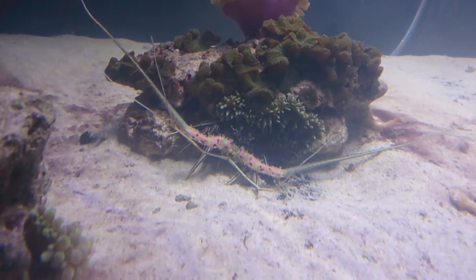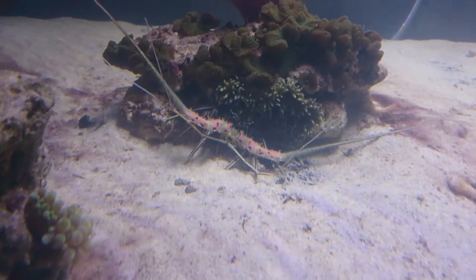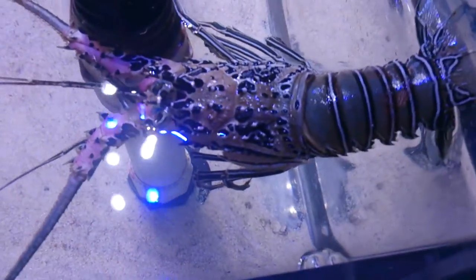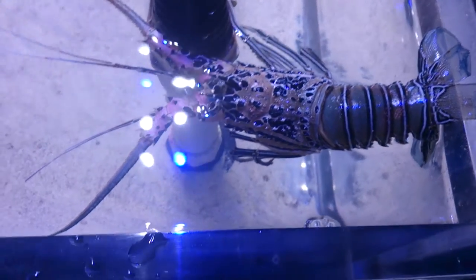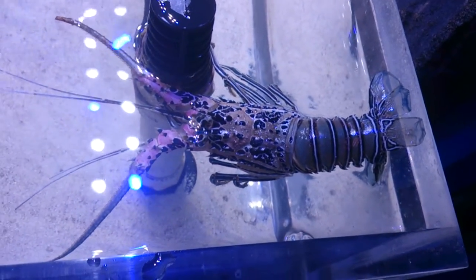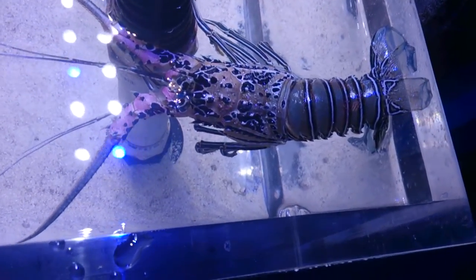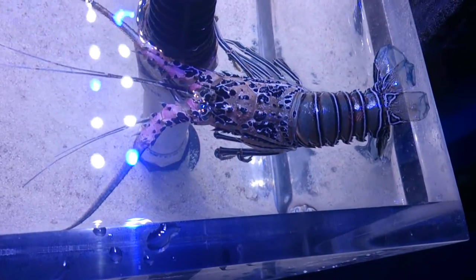When a crayfish sheds its skin, it's pretty amazing. There's a live crayfish hiding underneath that little reef, and when it sheds its skin it's just a perfect replica. It's really important that you never take the shell out of the tank, because the crayfish has to ingest its own shell to actually recoup all the calcium and all the minerals that it's lost shedding the skin.